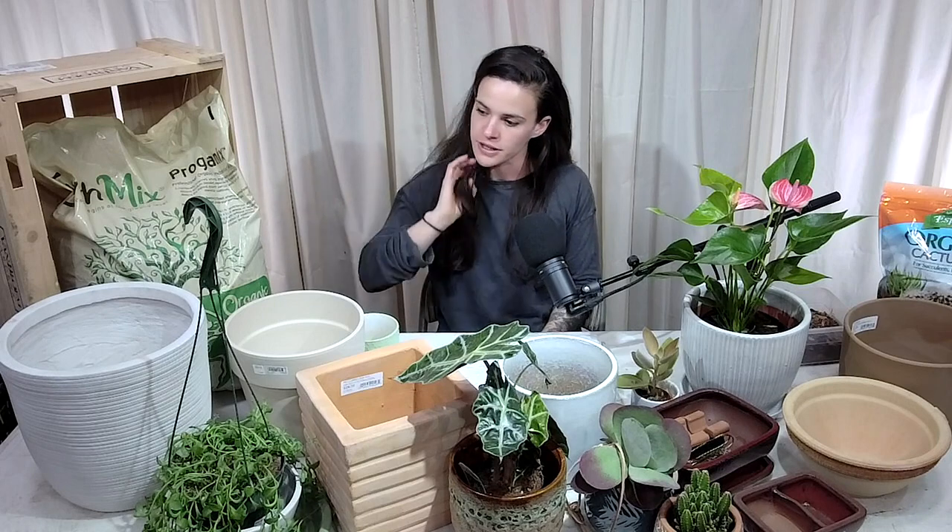Going back to the philodendron splitting question — I started using EarthMix with my houseplants a few years ago before I started working here, and my indoor plants do so much better. The philodendron I'd had for years was so happy when I repotted and switched out the soil.